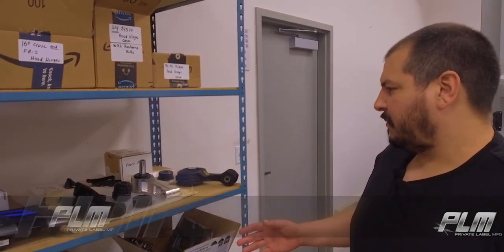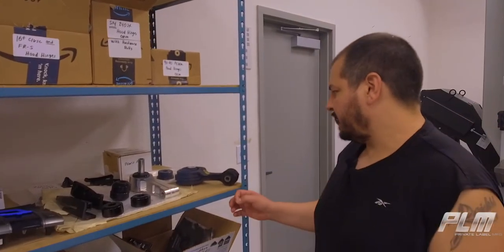Over here is where we keep parts that we buy. We buy factory parts, OEM parts, and that way we can scan them to make sure we get everything to the right specifications.